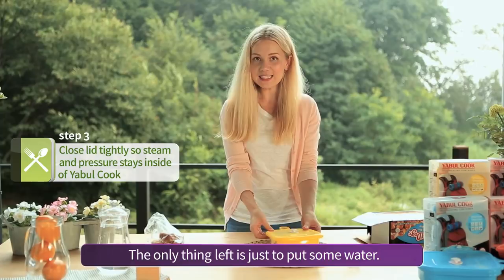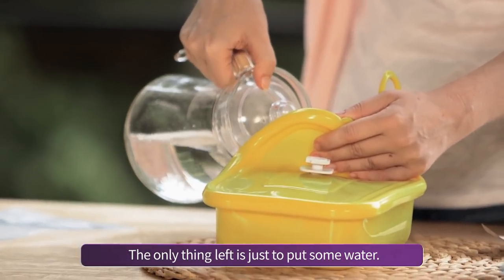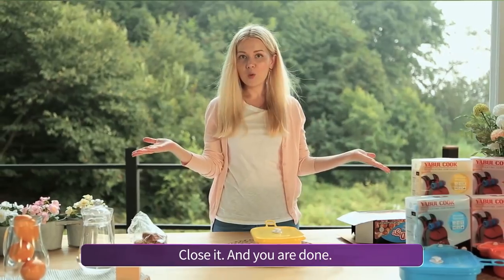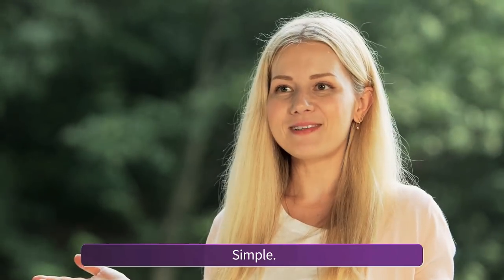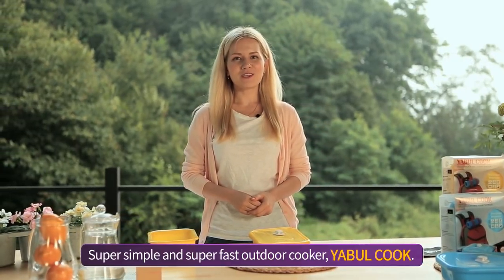The only thing left is to put some water. Open one side of your container, then close it — and you are done. 10 minutes and you can enjoy your food. Simple, super simple and super fast — Yabul Cook outdoor cooker.